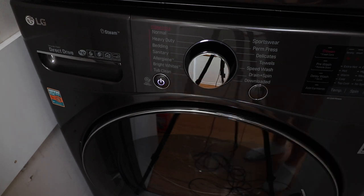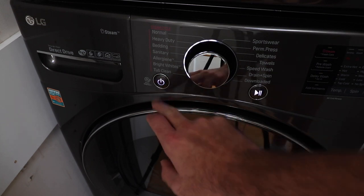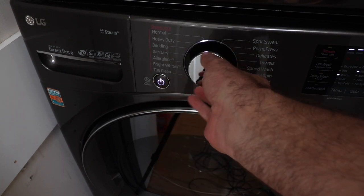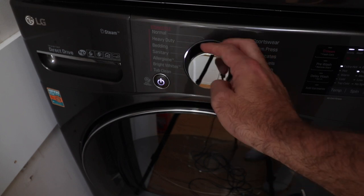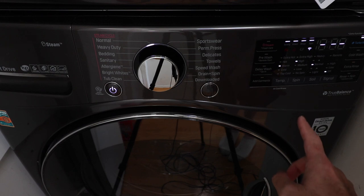After you've used your washer and dryer for a while, if you have it connected to the app, it will tell you how many cycles you have until you should clean the tub, which allows you to keep your washer really clean and smelling fresh. You turn it on with the power button and then choose a cycle by rotating the knob, then make adjustments with the control board.